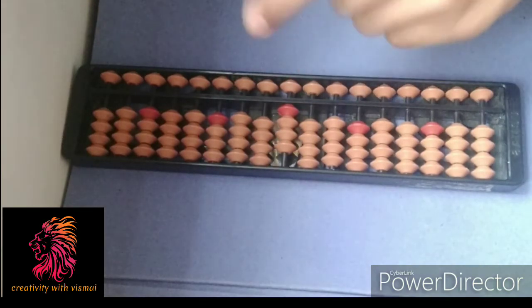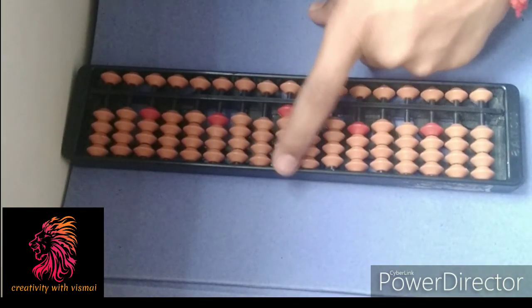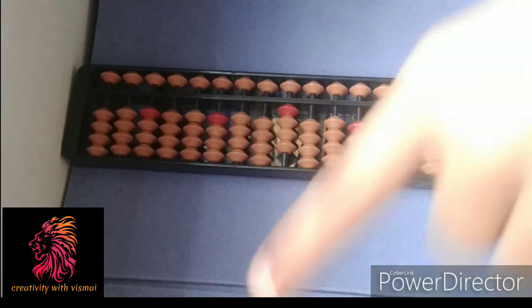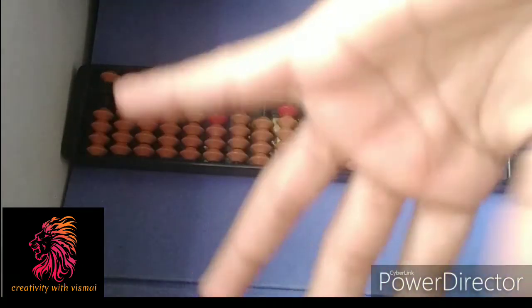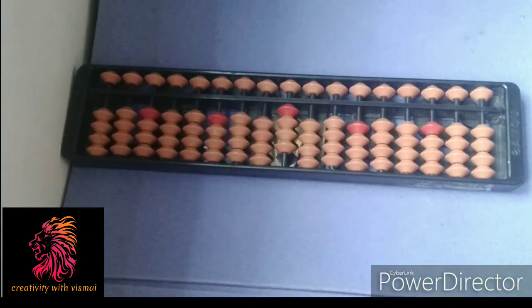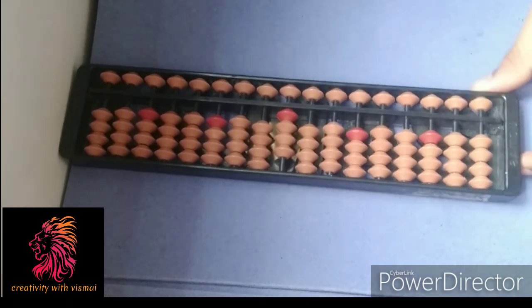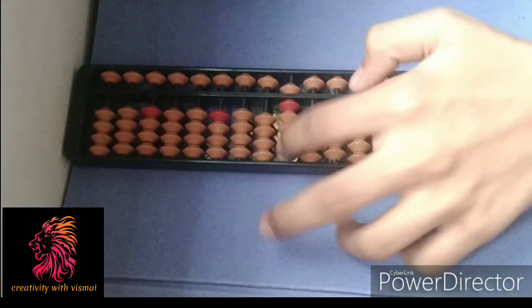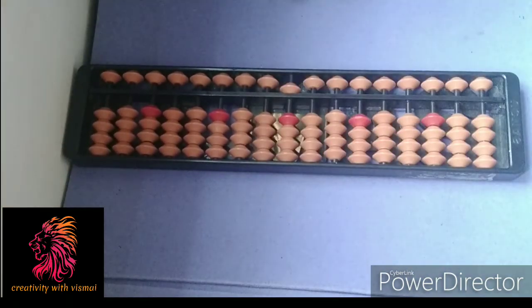Now you want to add one to the same thing, but there is no other one available. So there is a formula — a small friend. For one, one's friend is four, because when you close one finger, there are only four fingers left. So one's friend is four: five minus four. You should do five minus one, two, three, four — so the answer is five.